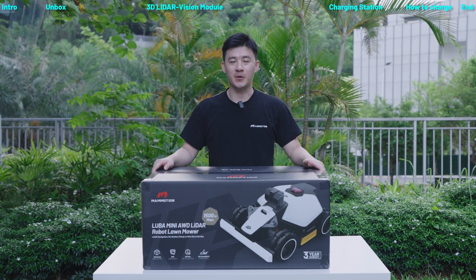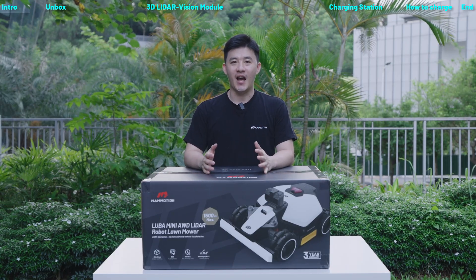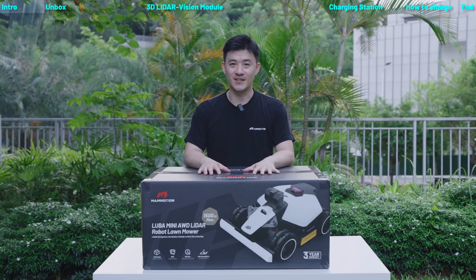Hi everyone, I'm Steve from Miamotion Tech. Today I'm so excited to introduce our latest Luba Mini AWD LiDAR. Let's check it out.